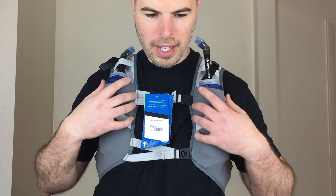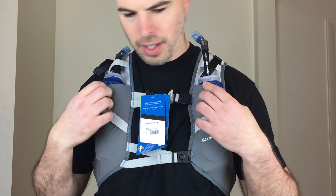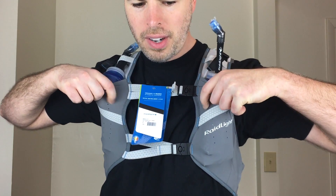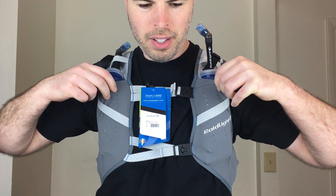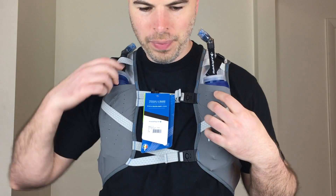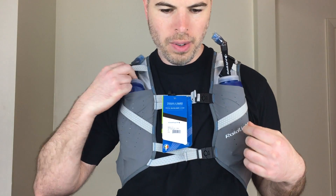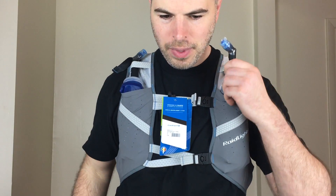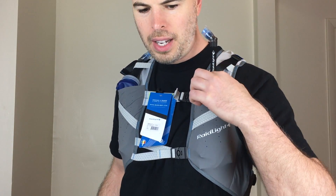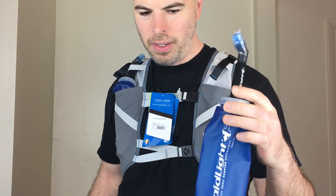You have two hydration flask soft bottle sleeves on the front here. They're a very soft stretchy material, kind of like the Salomon lightweight line — the Ultra 2 and 5. They do fit the soft flasks; these are 20-ounce soft flasks and you get two of those. They come with insulated straws with a bite valve, so that's pretty nice. They give you two of those but they don't give you a bladder.